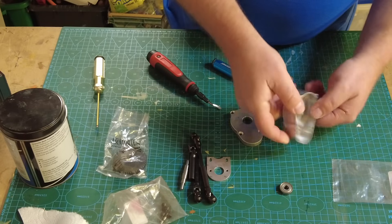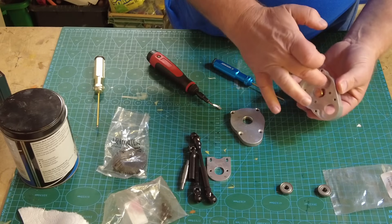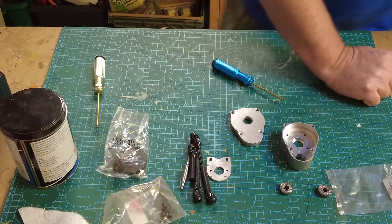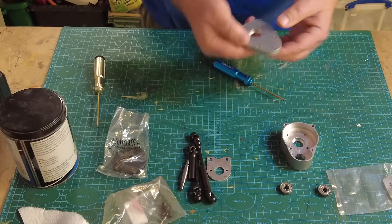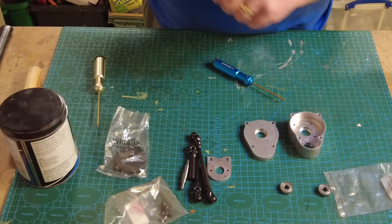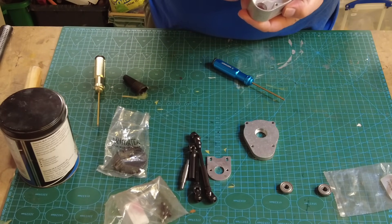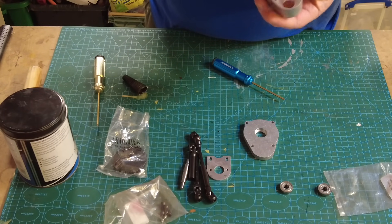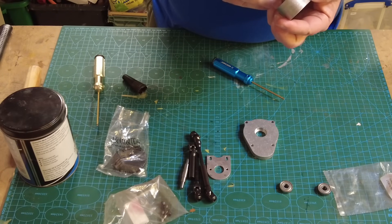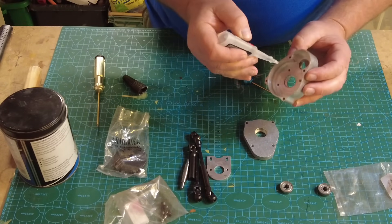That's going to go in there beautifully - I'm not going to push it in just yet. I think taking that sharp edge off and deburring really does help. Now, first things first - I'm actually going to use lock tight on these bearings because I want them to go off fairly quickly. The bearing retainer adhesive takes an hour or so to cure and I want to get this working straight away.